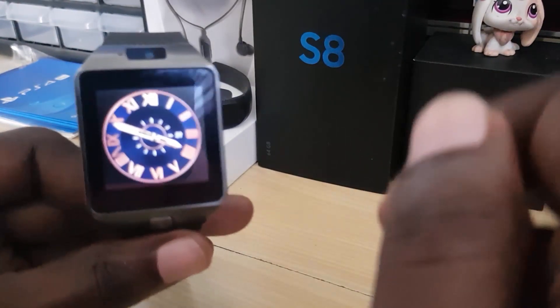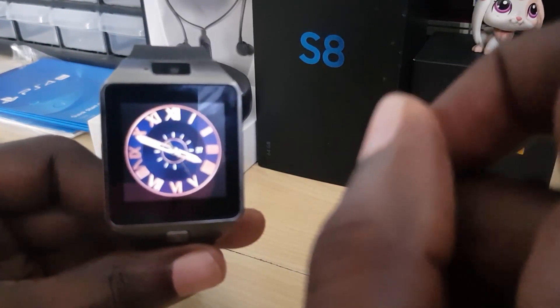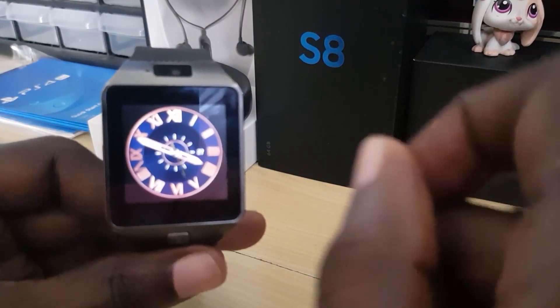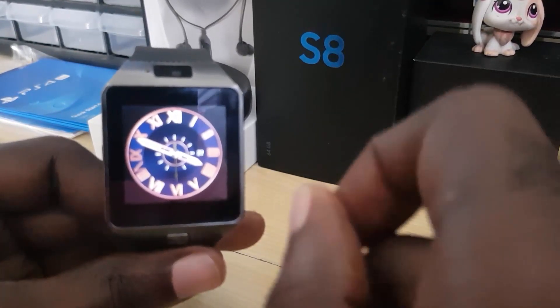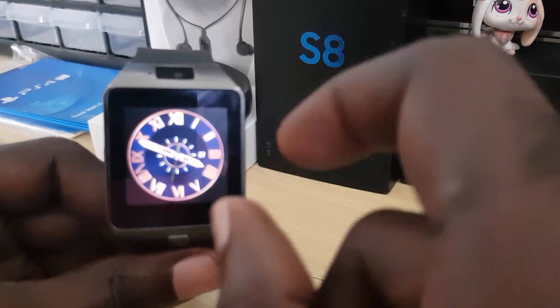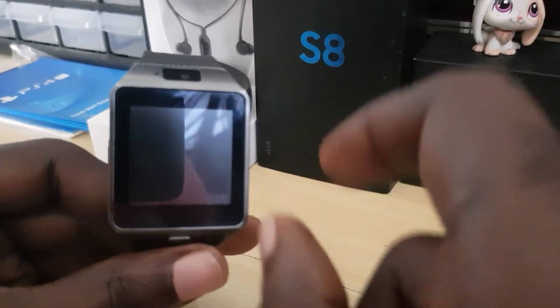Quite easy! If you think this was helpful, go ahead and tell me below in the comments. Also, if you think this was useful, just go ahead and drop a like. This is recorded from Blockhead Tips, showing you how to change the watch faces on the DZ09. Until next time, bye!